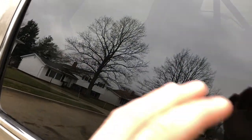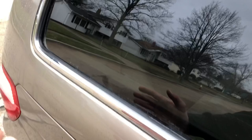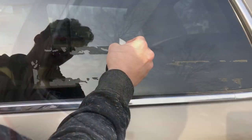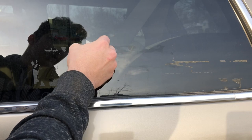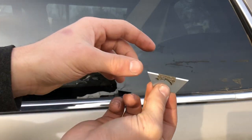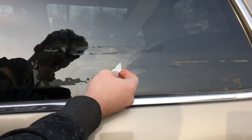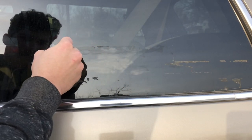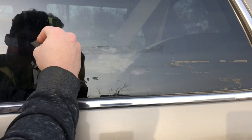spray it down with Windex, and especially wipe all of the surrounding metal areas and even the glass, to ensure that there are no chemicals left over that you used to help get the goo off. Glass is very hard to scratch, so you can just rub the razor blade against it and get that residue right off. It's actually pretty satisfying too.